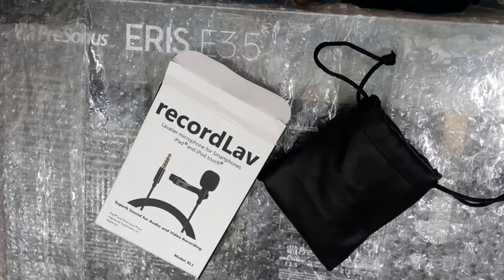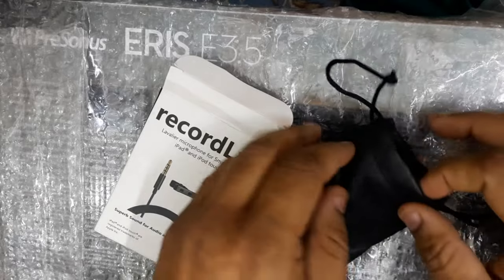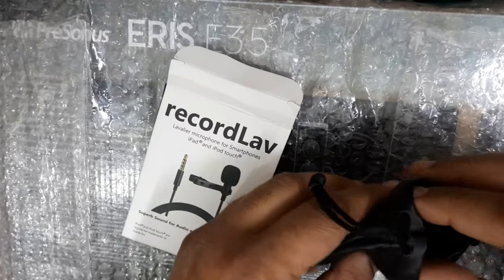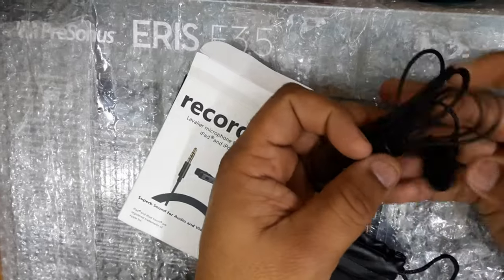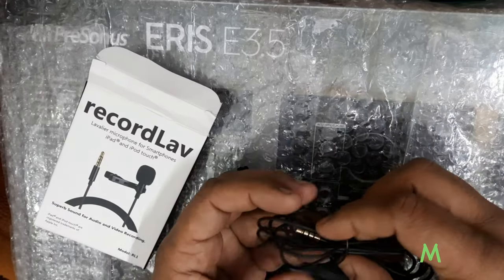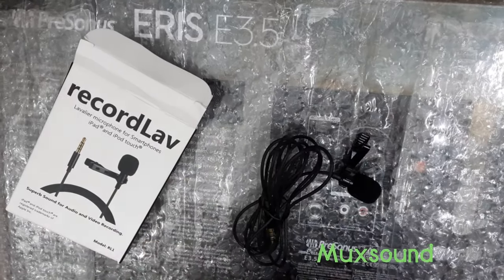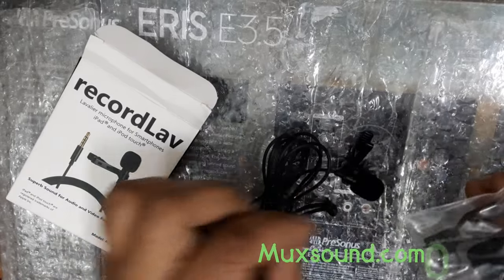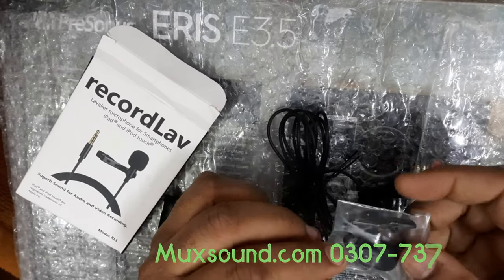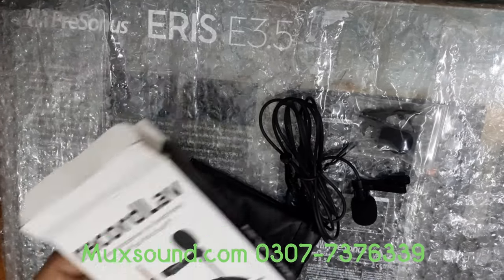My company is Maksound.com and you can follow me on LinkedIn. This is a clip with an extra clip and a small windscreen that we put on the microphone. This is a small video and a record-level microphone.